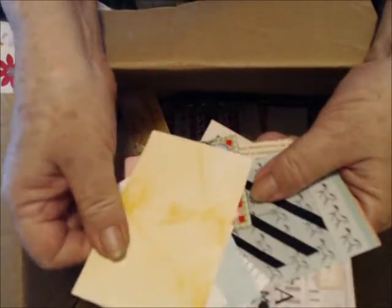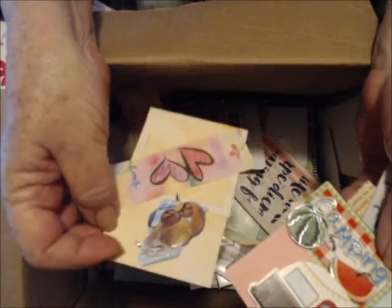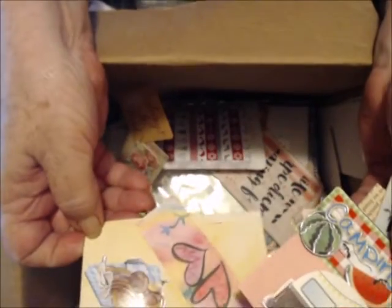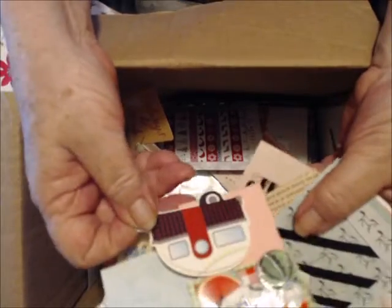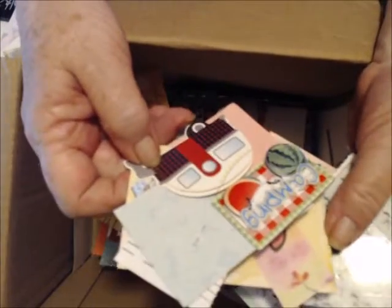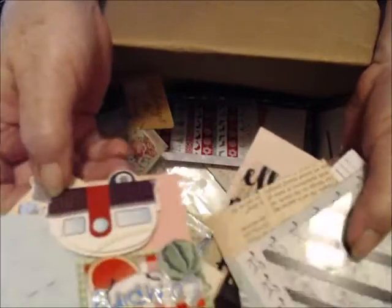Basically it's all tags, clusters, and journaling cards that I'll be using in different journals I'll be making. Since I do a lot of travel journals for volunteers I meet along the way, I'm doing a lot with the camping theme too.